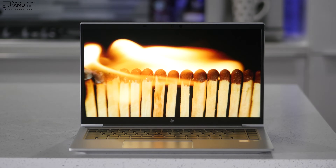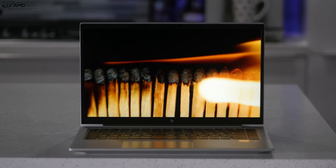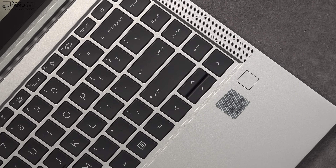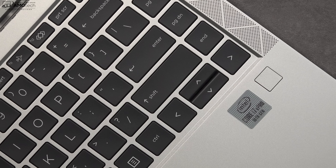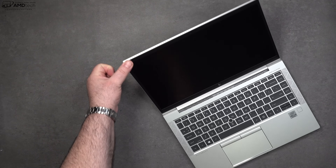The top bezel houses an infrared webcam, so you can log in with face recognition via Windows Hello. It's a 720p 30fps infrared webcam. You also get a physical shutter switch to turn off the webcam, which is great for security and privacy. In addition to the Windows Hello camera, there's a fingerprint scanner located below the keyboard on the right side, which has been working very well and registering my finger every time.